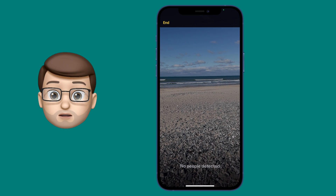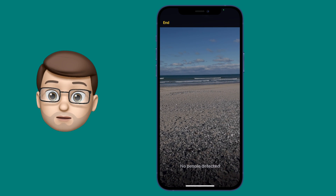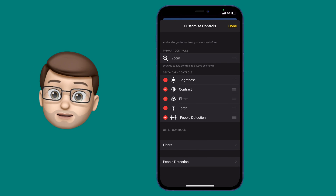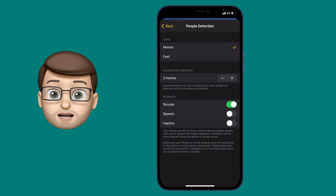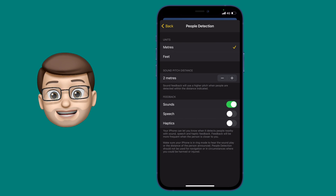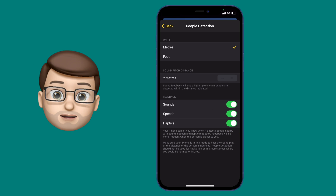Now if you want to, you can change your units of measurement into metres or feet, and you can do that by coming out of People Detection mode and then pressing Settings on the Magnifier app. As well as changing your unit of measurement, you can also set an audible noise when someone gets too close to you — for example, two metres or six feet — and you can have haptic, sound, and spoken feedback as well.